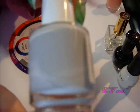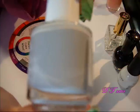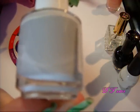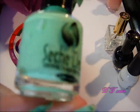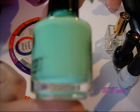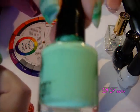Another dupe is this light dove gray color. It's a dupe for Nubar's Barricade. Sally Hansen's Wet Cement is also very similar to this. Gray doesn't get any simpler — it's simply white and black mixed together. Then there's another one right here. This is a dupe or a mimic of MAC's Peppermint Patty, and I made this myself.